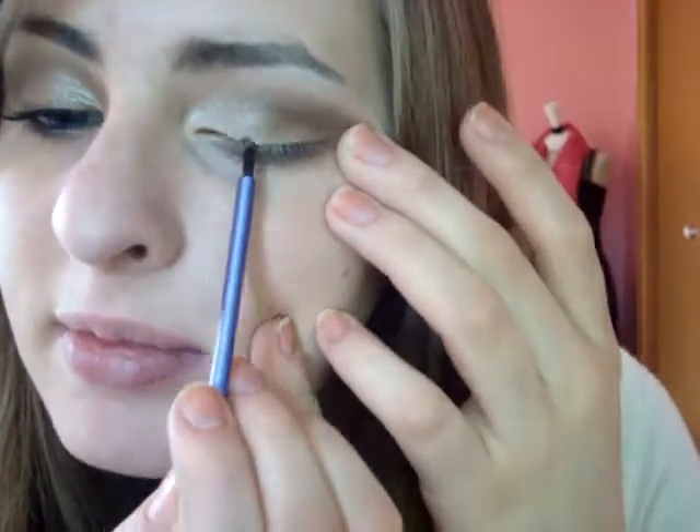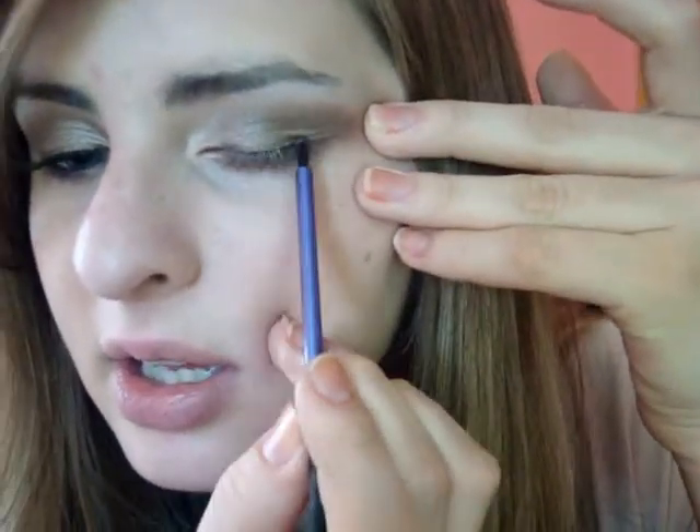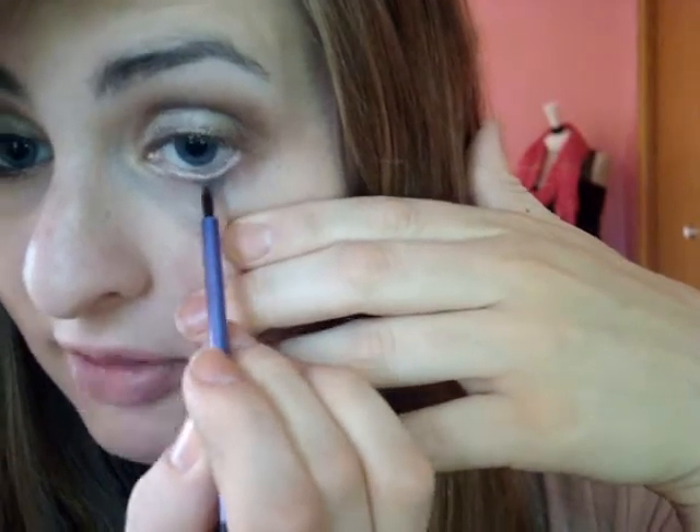Then we're going to use the same color with a pencil brush — this is just a pixel point eyeliner brush — and go along our upper lash line in place of eyeliner. I've really been liking colored eyeliner lately but I don't have any, so using eyeshadow is a good alternative. And then optional would be along your lower lash line as well — just be careful you don't get it in your eye.